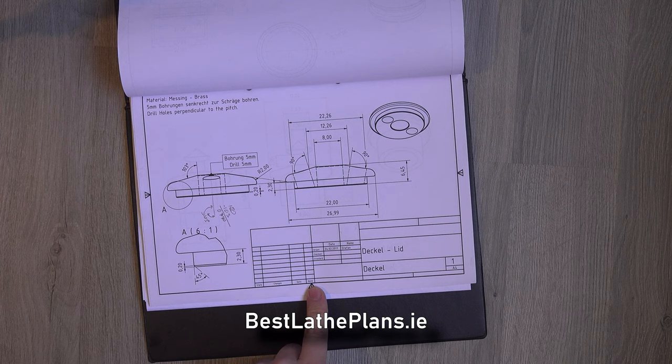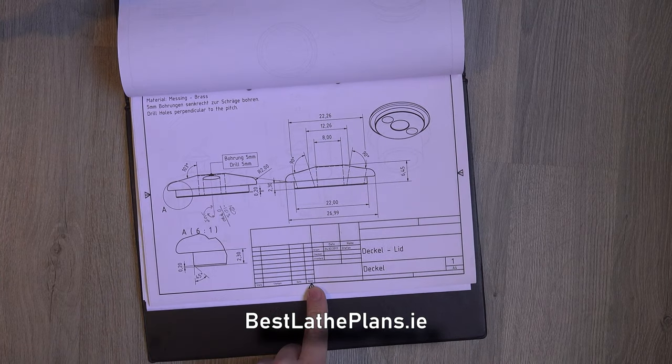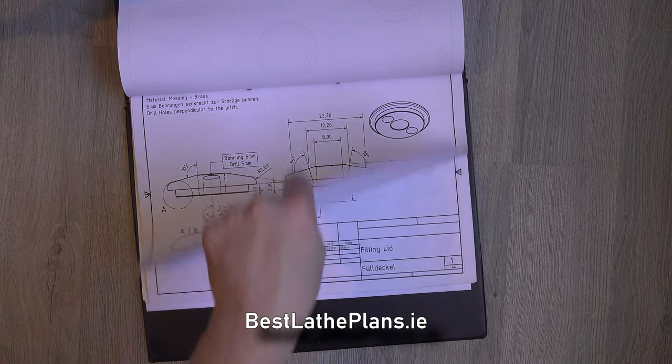Part three covers the lid, which fits into the main body of the oil can. It has three holes drilled through it — one for the filler cap and one each for the pump inlet and outlet housings. The critical dimension is the step cut that fits into the body, shown as 22mm diameter, however we will be making it as a press fit.